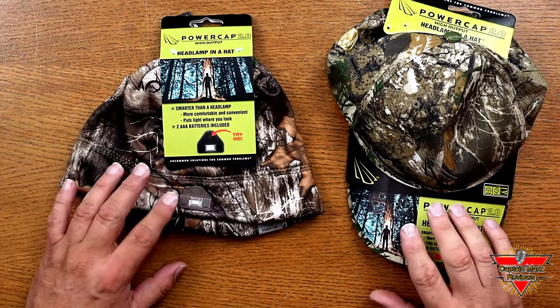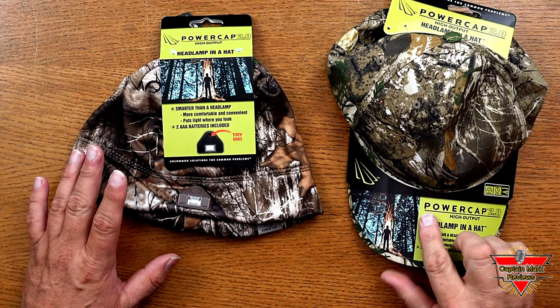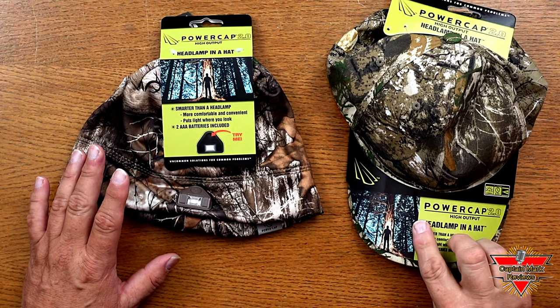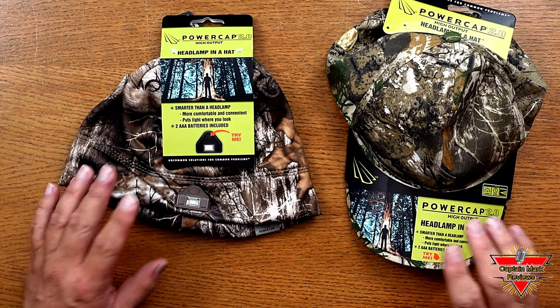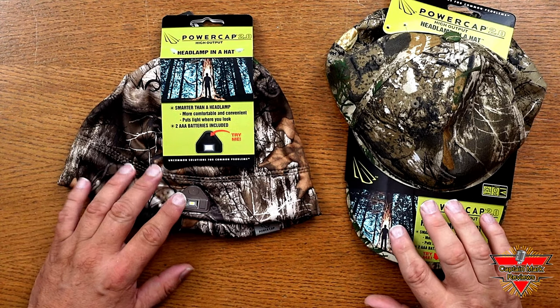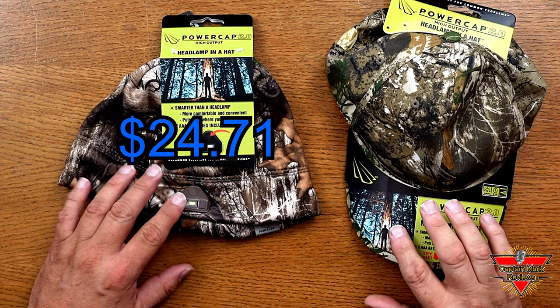You can purchase this Power Cap 2.0 in the baseball cap with the Edge Realtree Camouflage on Amazon for $29.99 and I'll leave that quick link down below. And the Power Cap 2.0 beanie, the camouflage edge — you can pick that up on Amazon also for $24.71 and I'll again leave the link down below.